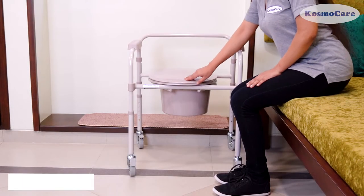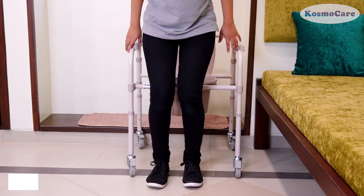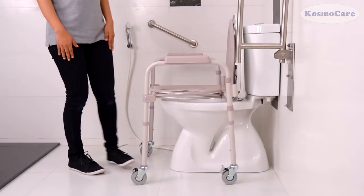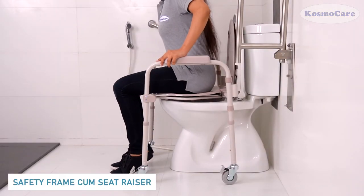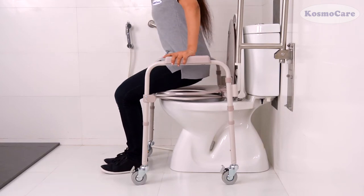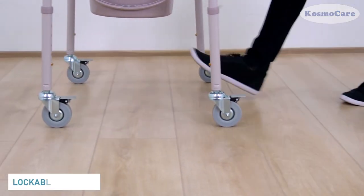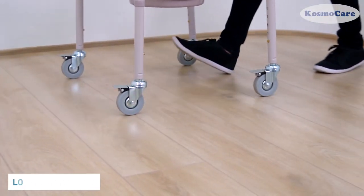The chair can be used as a bedside commode for users who find it difficult to walk to the toilet, as a support while using the commode, or as a raised toilet seat for users with weak knees. The swivel casters ensure easy maneuverability in and around tight spaces.